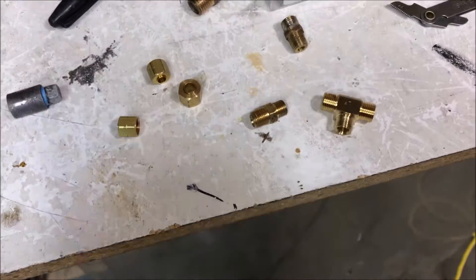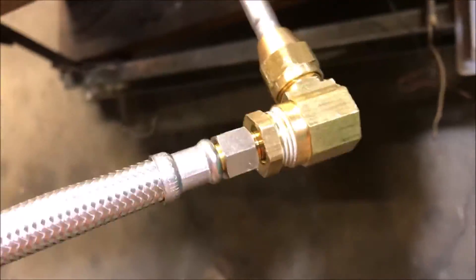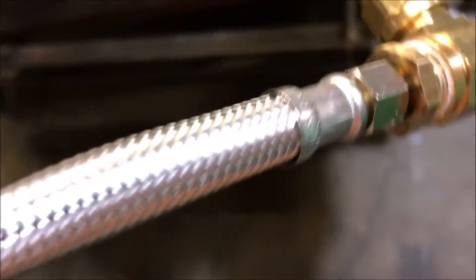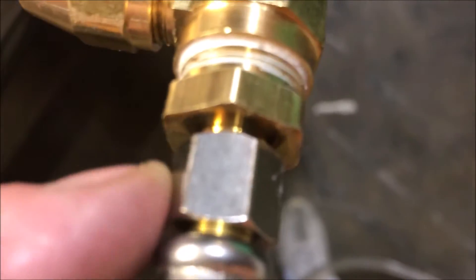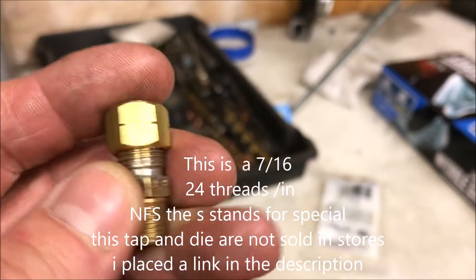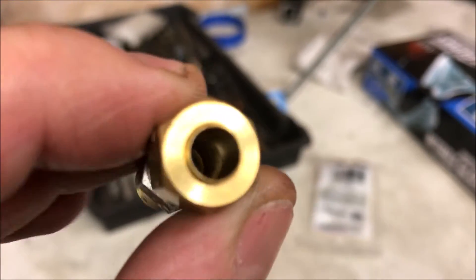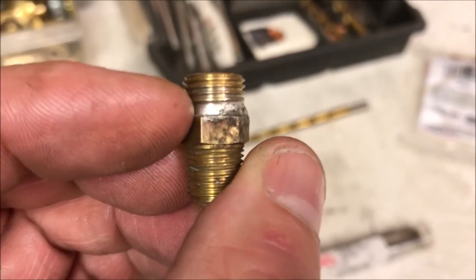If you've ever wanted to use these braided hoses that they sell at Menards and stuff like that, these quarter-inch straight threads — they're not pipe threads — will fit on compression fittings. If you buy an eighth-inch MIP by quarter-inch compression, this thread will fit directly on those braided hoses.